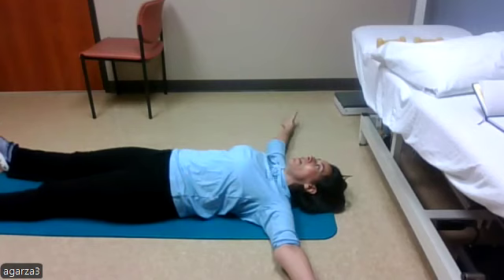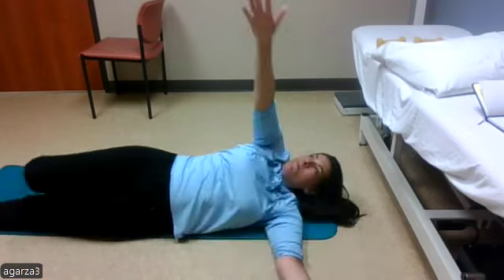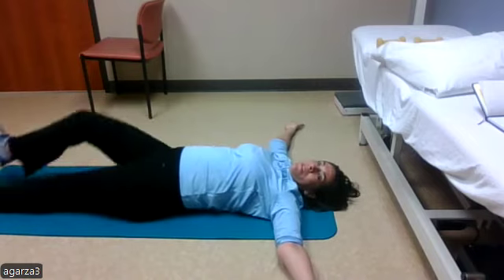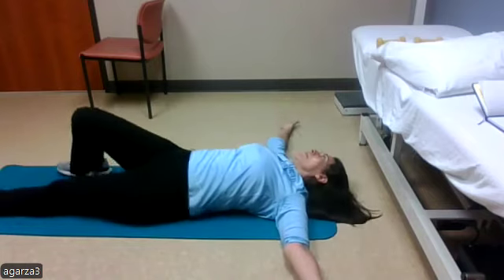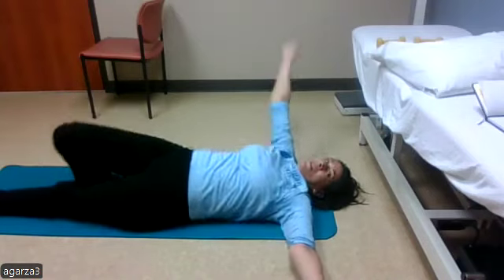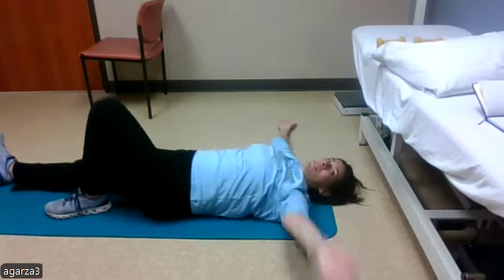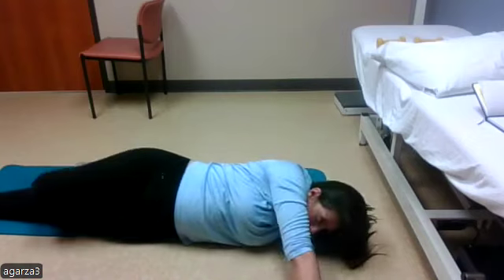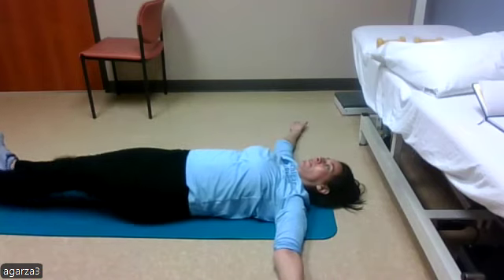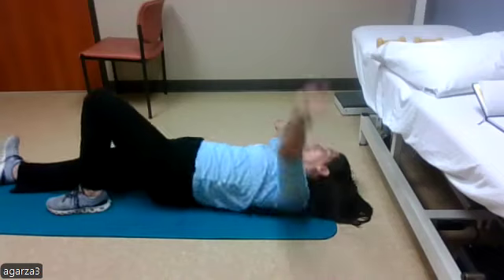Next we're going into that power twist — bring the arms out nice and wide into a T position. Twist, bring the hands together and out, then opposite side — two, three, four, five, six, seven, eight, nine, ten.